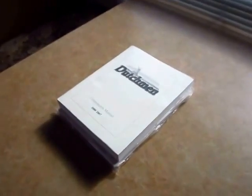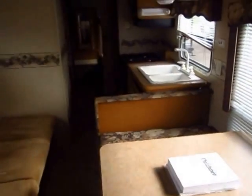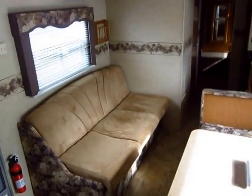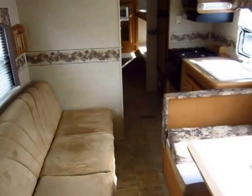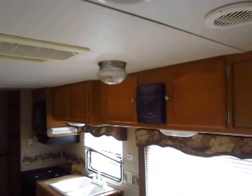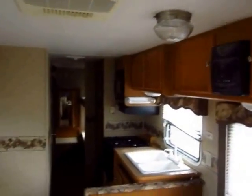Something I like to look for is the owner's manuals. It's been my experience that people who do not take great care of their trailers do not keep track of their owner's manuals, so the two just kind of seem to go hand in hand. It's a guide, not a rule, but it's little things like that you learn to look for over the years to estimate previous wear and tear.